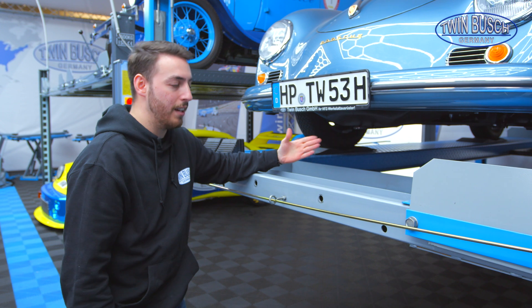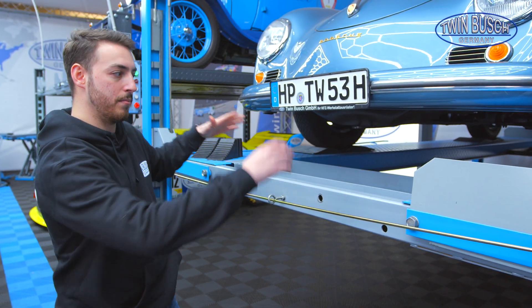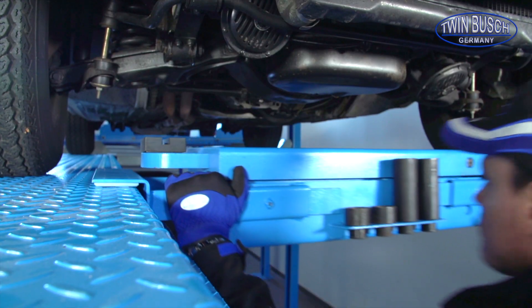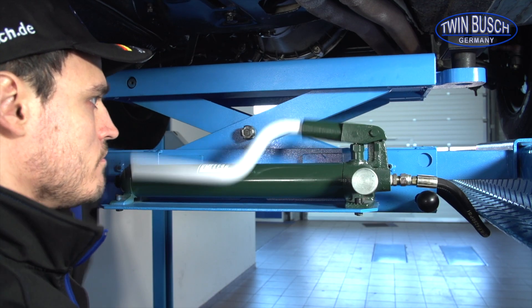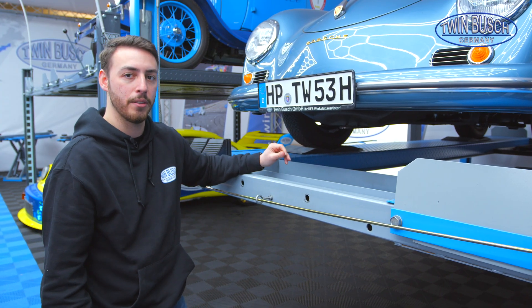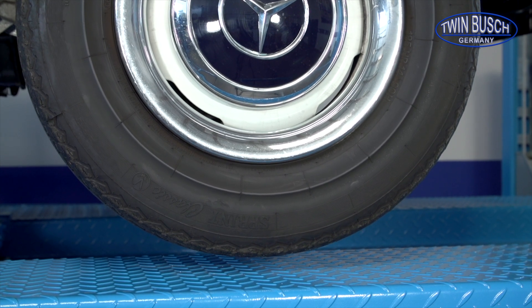There is also our optionally available jacking beam — a complete car jack placed like the cross beam — which has the benefit of completely lifting my car axially. If I want to change tires, for example, it's significantly more comfortable to work with the jacking beam instead of a small manual jack, because I can directly lift the front or rear of the vehicle as required.